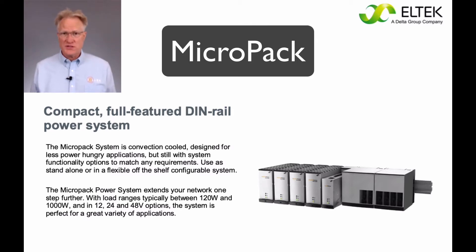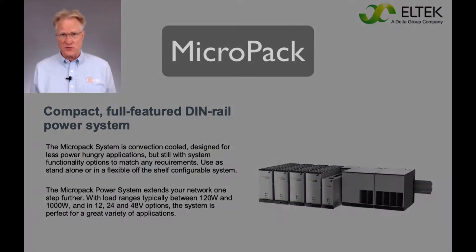The Micropack power system starts at 120 watts and goes up to 1,000 watts. It comes in a variety of voltages: 12, 24, 30, and 48. It's convection-cooled, so there are no fans to be concerned with.